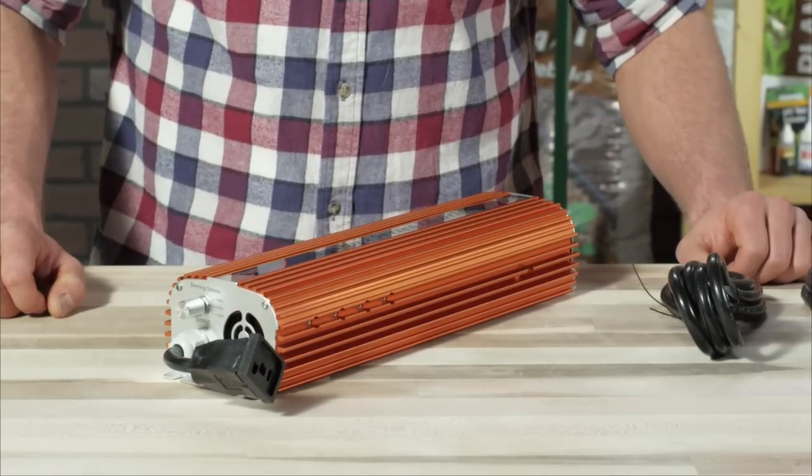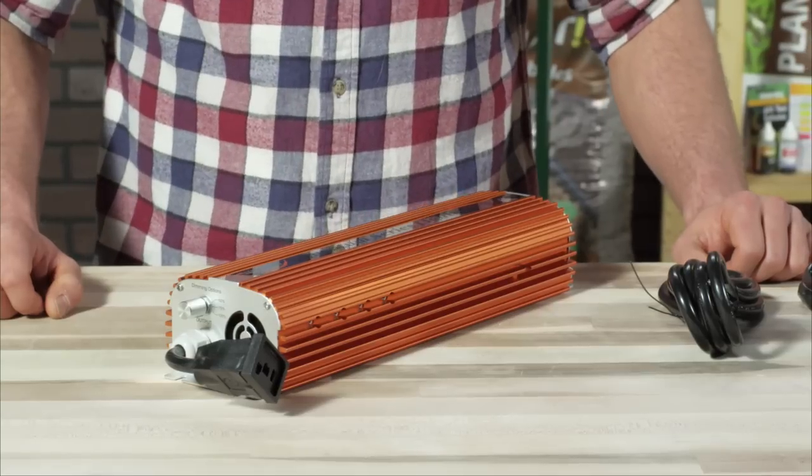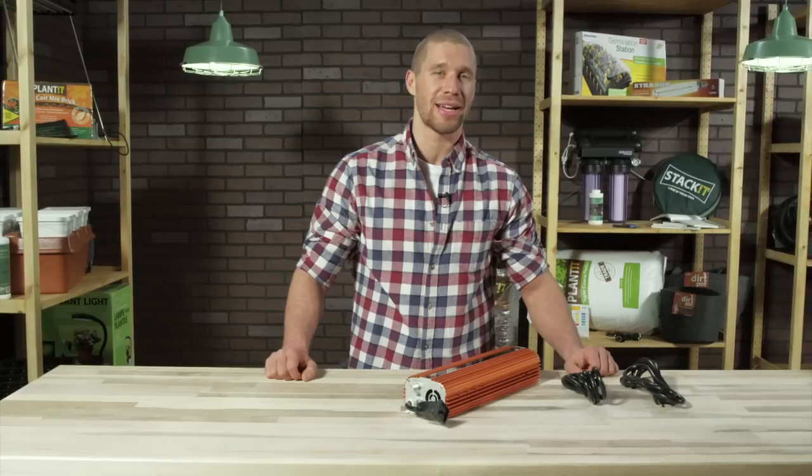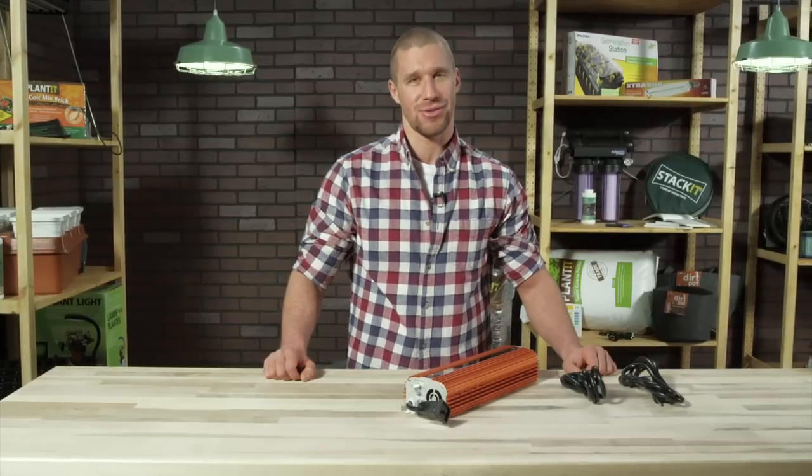HydroFarm recently acquired the Quantum brand to round out our industry-best ballast line, and now this tried-and-true solid performer is backed by HydroFarm's quality and service.